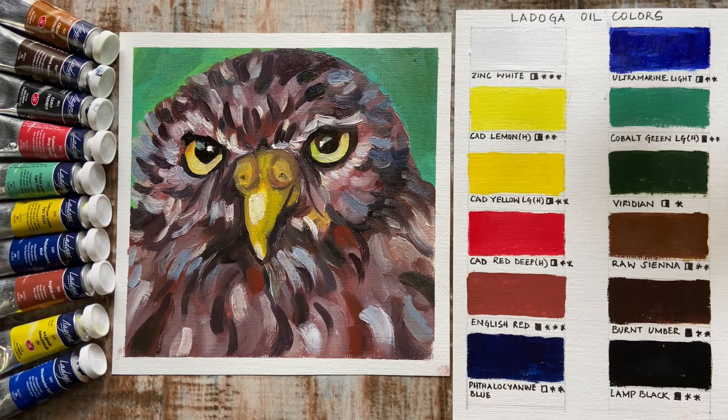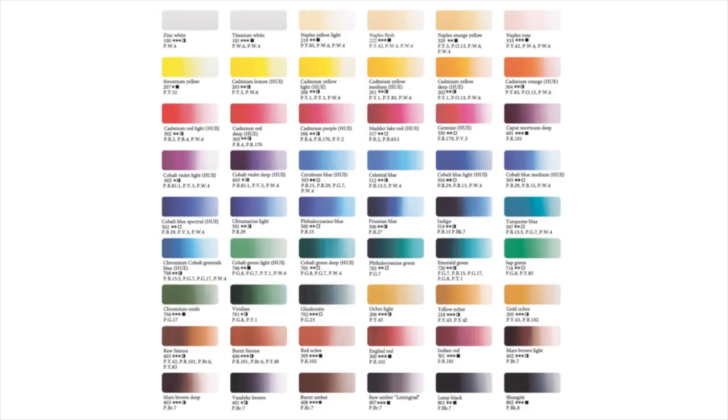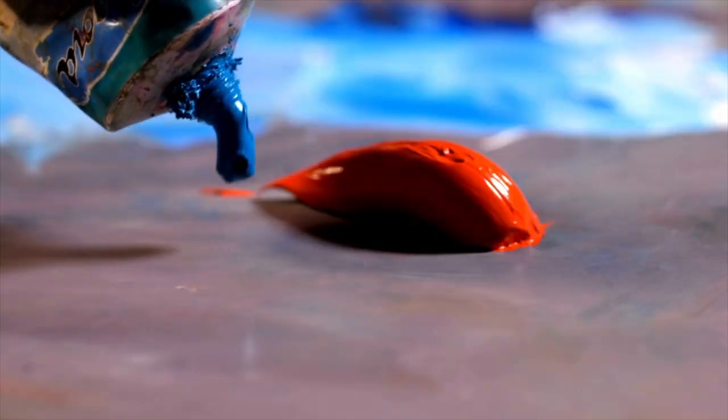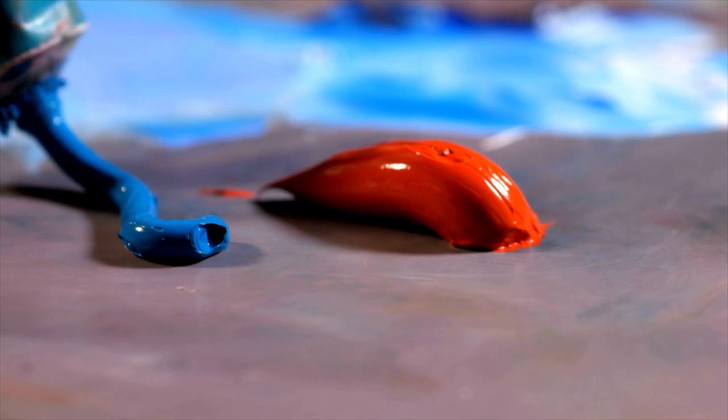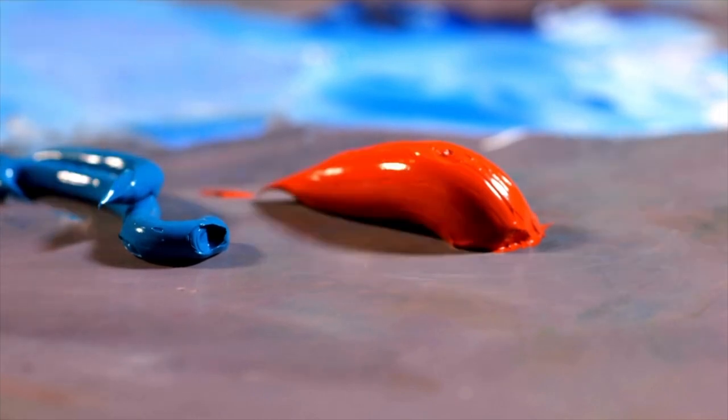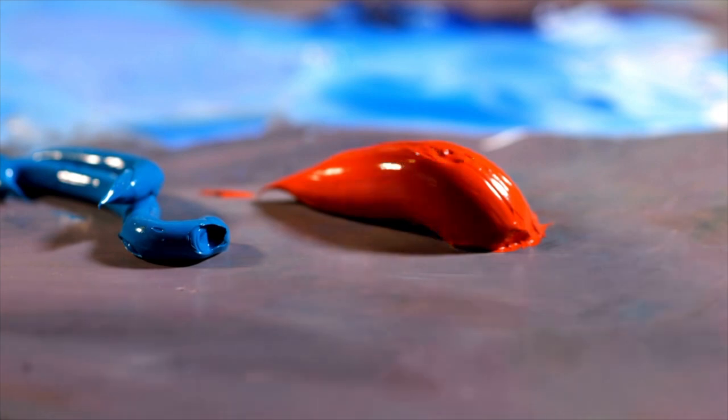On the positive side, the range has 54 colors to choose from if you decide on creating your own palette. The colors are bright and vibrant with high pigment content. The texture is thick, which makes it quite versatile — one can apply thick brush strokes or even use it for painting with palette knives.